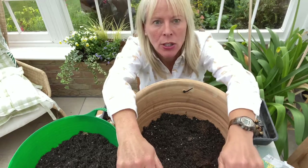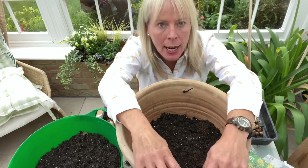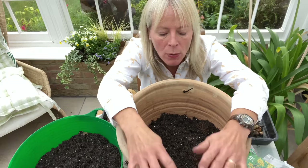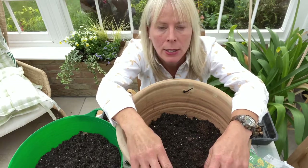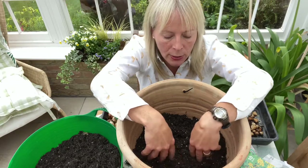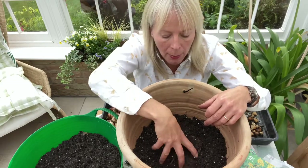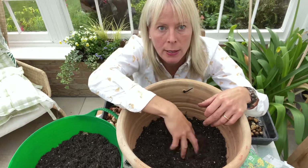Today I'm going to show you how to make a bulb lasagna in a container which can be outside your house from right now in the autumn into right up until May next year. What I've done is I've already filled this container just under half full with some multi-purpose compost and I've mixed it with a little bit of grit which I got from the garden centre.